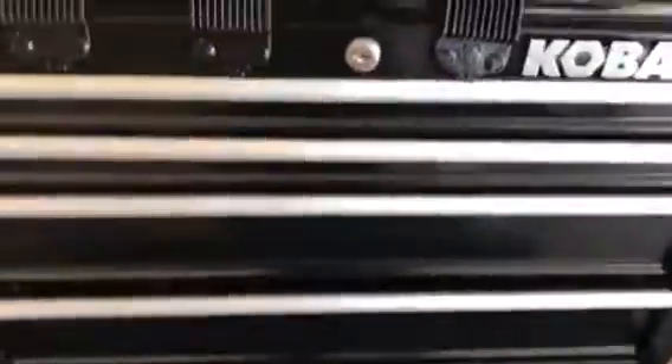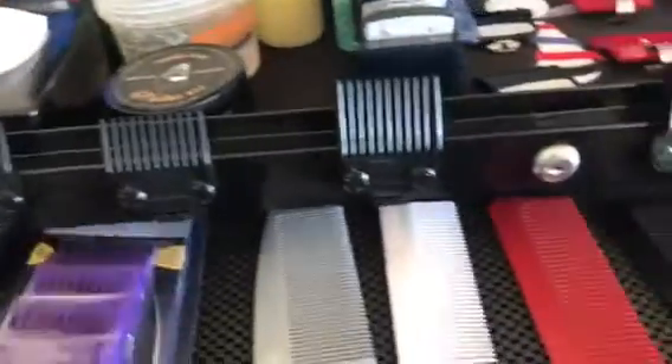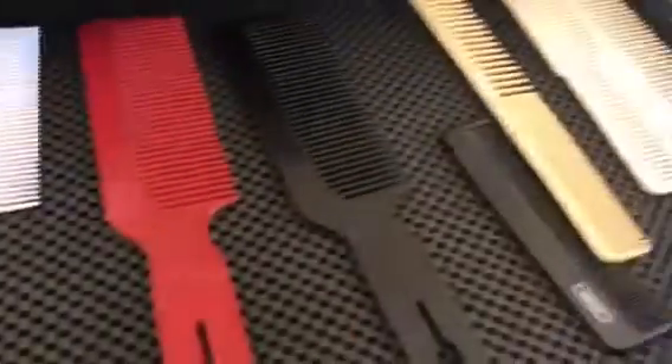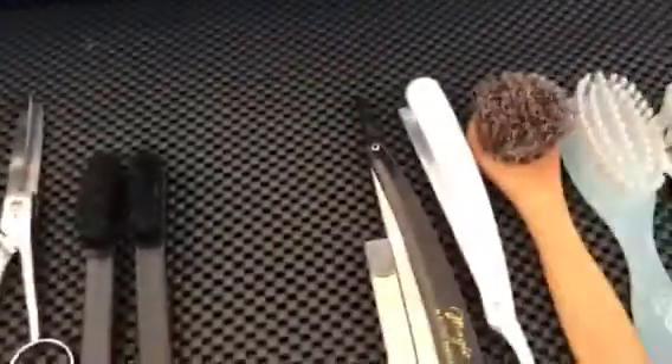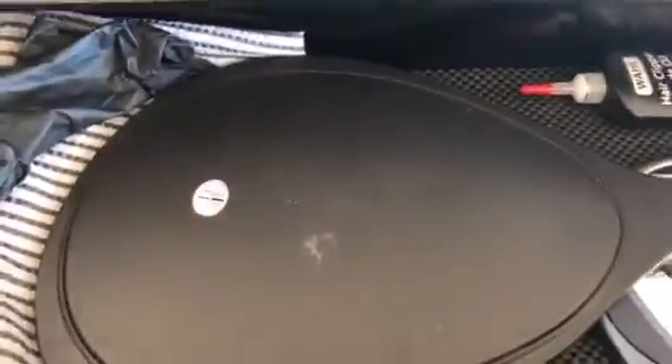In this first drawer I have an extra set of double magnets, I got the combs to do clip-over-comb, got the smaller combs over here. I got some blades, shears, brushes, straight razor, and a mirror.